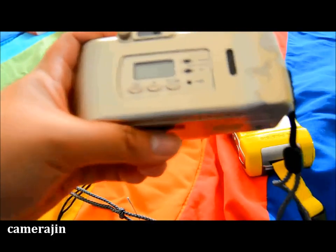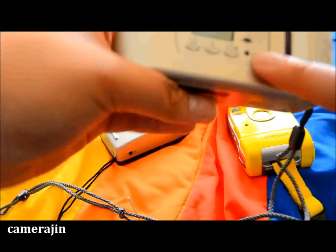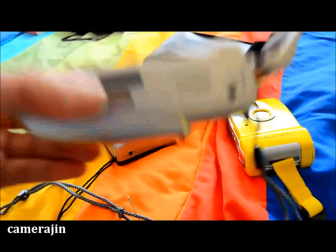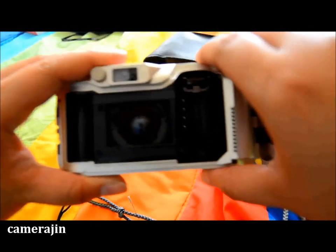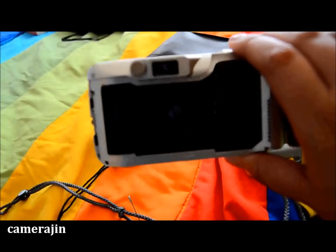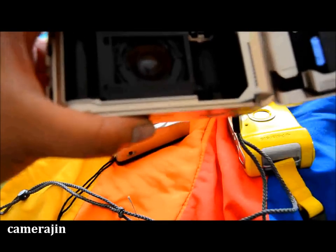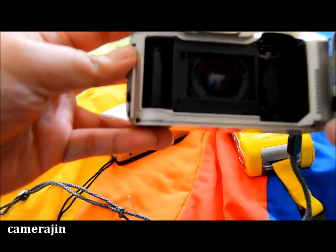There's an LCD right here where you can turn off the flash and all that. There's also a rewind button if you need it, and here's how to open the back door. When I opened it, my first concern was this area right here — the lens looks too exposed to me. I'm hoping that doesn't really affect the quality of the pictures.